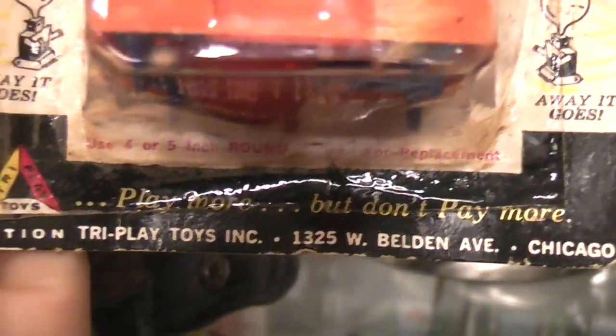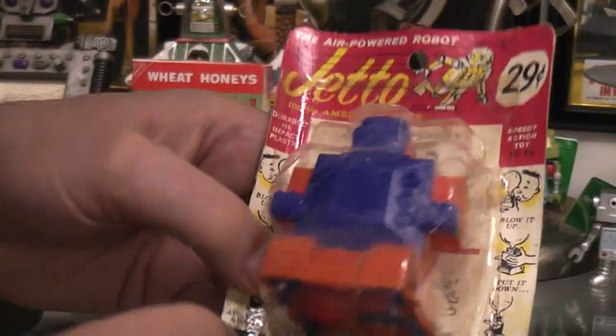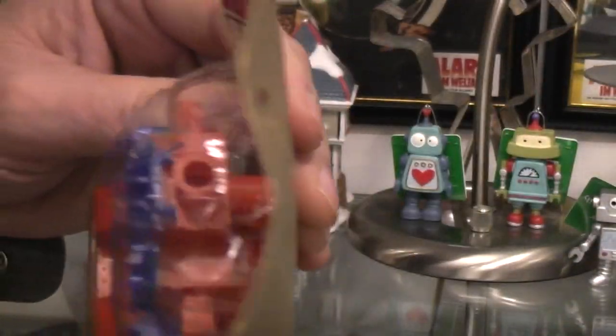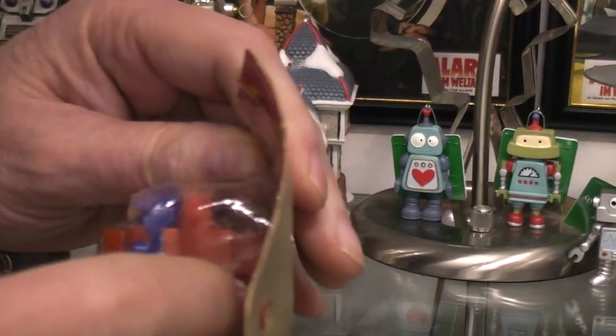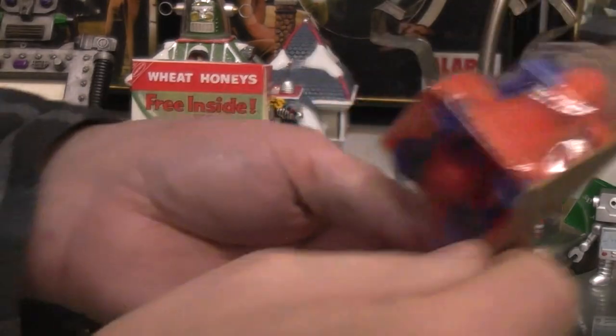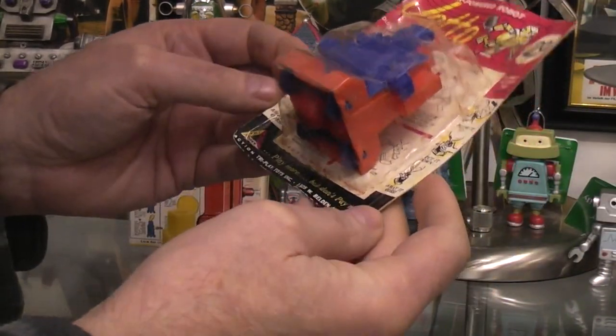Basically there are instruction pictures telling you to blow it up and how to put it on, information on the manufacturer, and nothing on the backside. The long and the short of it is the balloon goes right onto the top and the air shoots out right below it, and just makes the robot roll because of the air pressure.